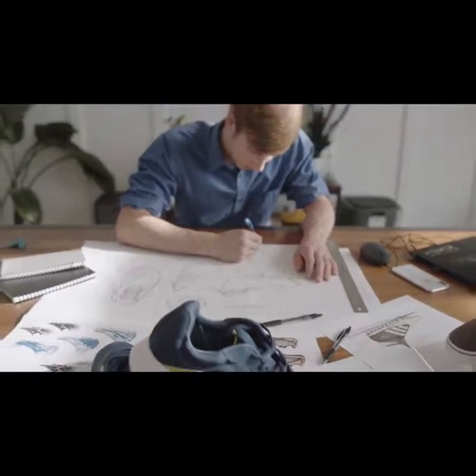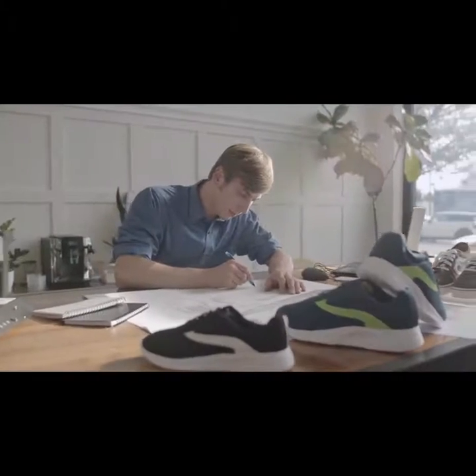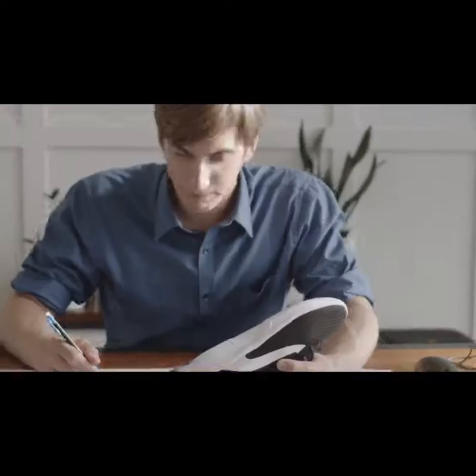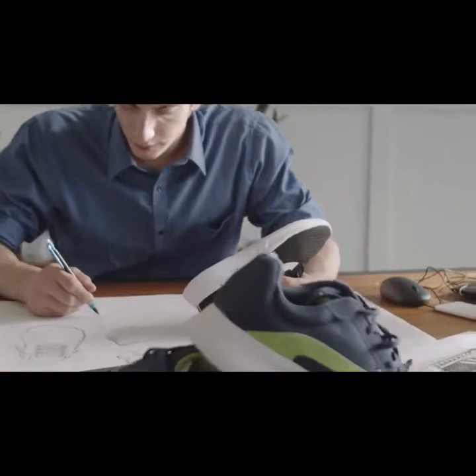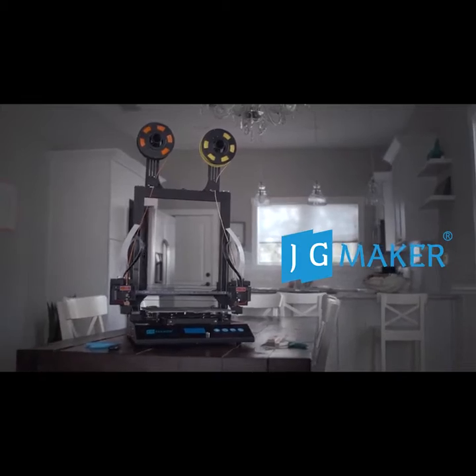Creation is the combination of innovation and love, inspired by what we seek to learn, the things we dream for, and a necessity for discovery. And with the Artist-D 3D Printer, you can create it all.